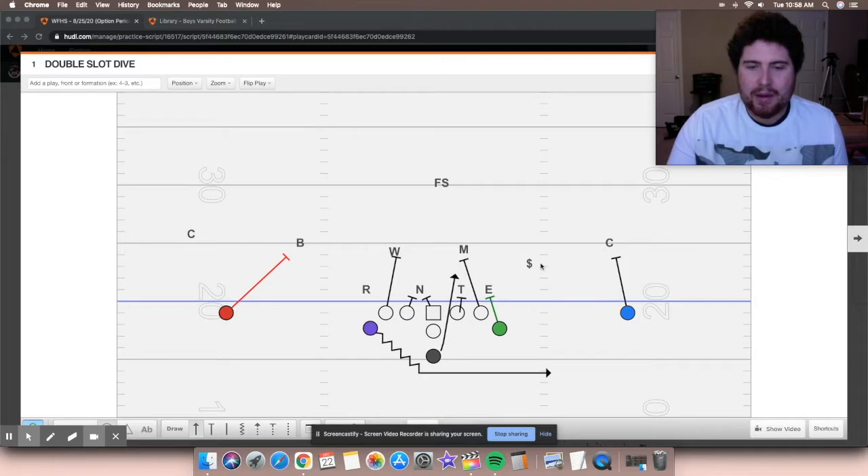A lot of this is pretty complimentary of what they do. I just wanted to talk about pretty much inside veer, just a straight dive, and then belly G, and just kind of talk about those plays. We'll start with just the basic dive play. I have an overfront defense drawn up here — one high safety, just something simple — and I want to talk about what they're trying to do here.